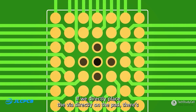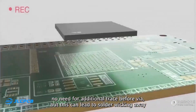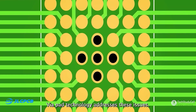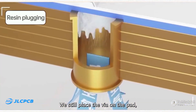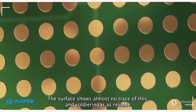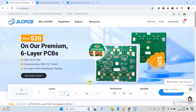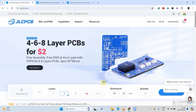If we directly place the via on the pad, there is no need for an additional trace before the via. But this can lead to solder wicking away through the hole during soldering, causing defects or cold solder joints. Via-in-pad technology addresses these issues — we still place the via on the pad, but then fill it with resin and plate it with copper. The surface shows almost no trace of this, and soldering is as reliable as with a regular pad. So I always recommend you to use JLCPCB for any kind of PCBs for your next electronics project.